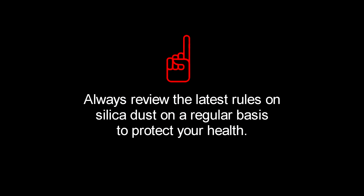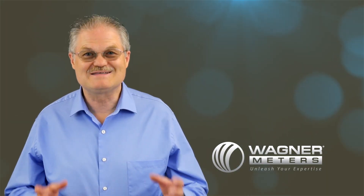This is Ed Wagner, thanks for watching, and together, let's keep learning. Check out these other videos and click subscribe.